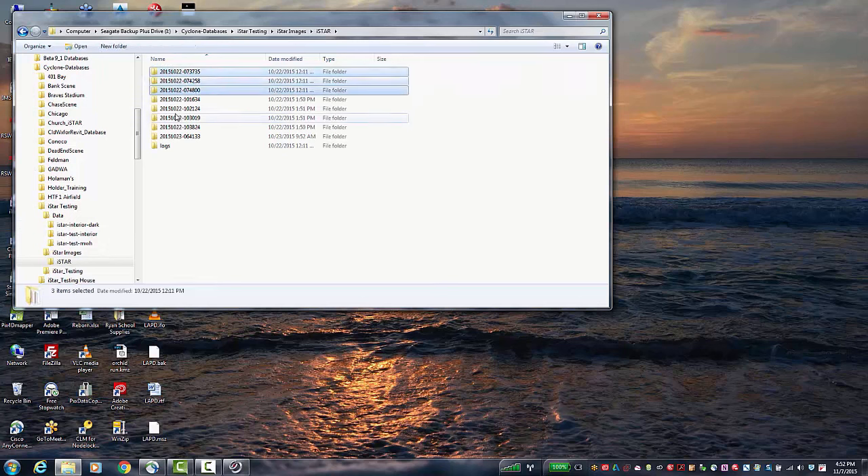Notice the folder nomenclature — it is actually the date: year, month, day, and then the time. This is why it's important to set up the date and the time on the camera.